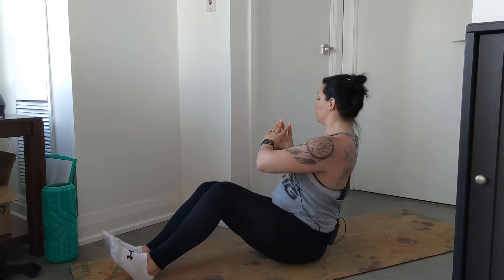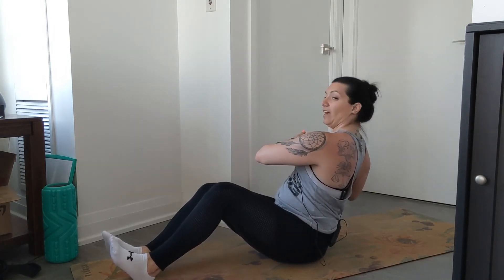You can stay nice and tall. Sometimes I do hands together, you can hold a weight, or you can have resistance bands keeping tension on the arms — however you want to do it. You're staying nice and tall, with a big twist as far as you can go, back to center, and then to the other direction.